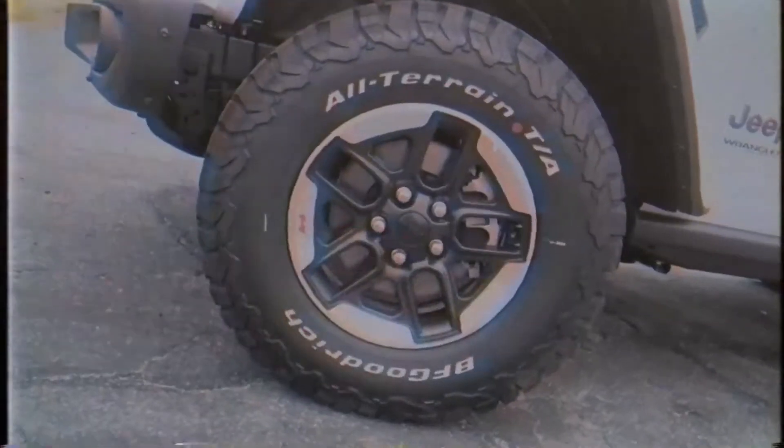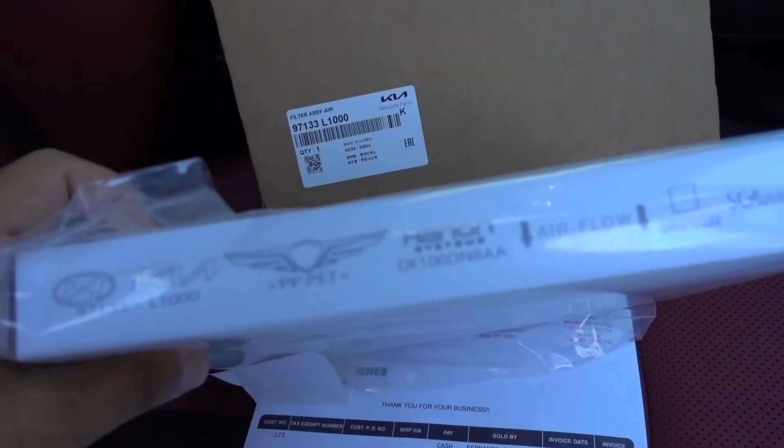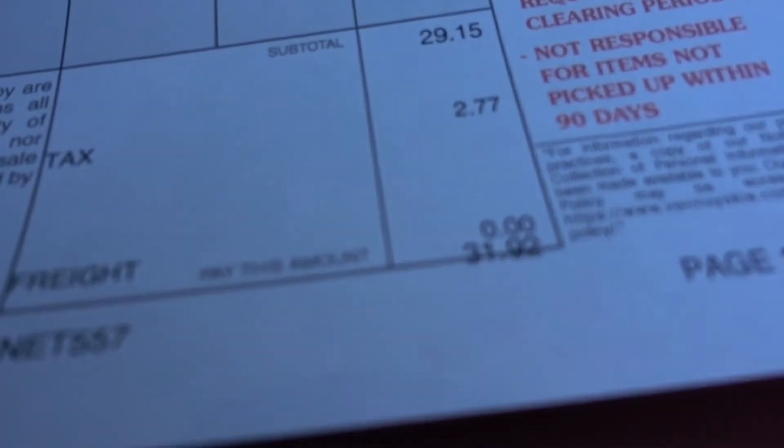Welcome back to the channel. In today's video we're going to be changing the cabin air filter on my 2022 Kia K5. We got another quick DIY for you — a cabin air filter for my 2022 Kia K5. This is an OEM filter that I purchased directly at the Kia dealer, and with California taxes it was $31.92.